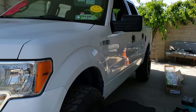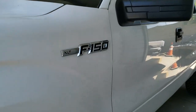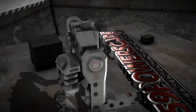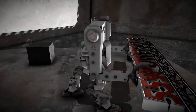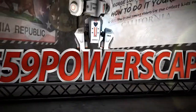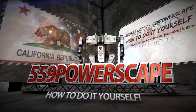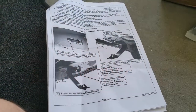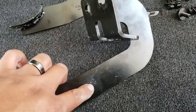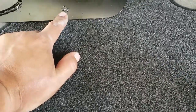Today we're going to install running boards on a 2013 Ford F-150. We have our set of instructions here and our hardware kit. They come marked driver rear, driver front, and driver center.